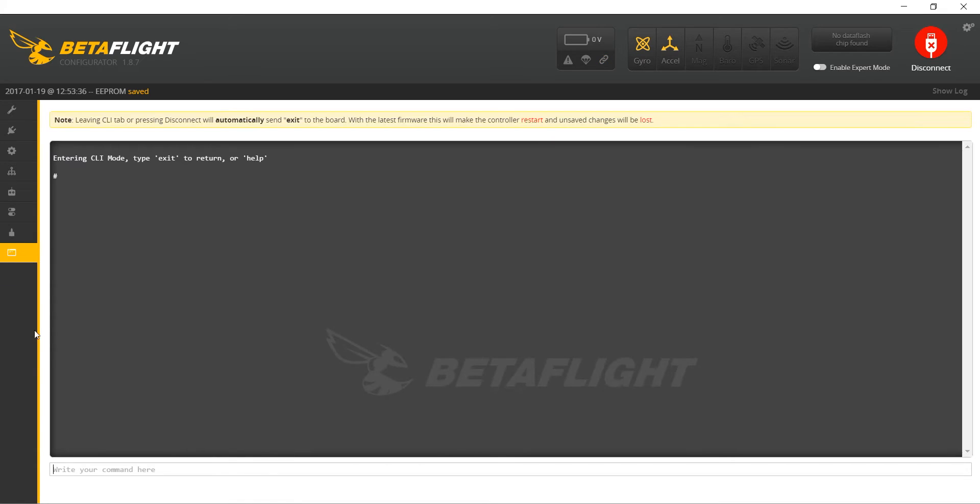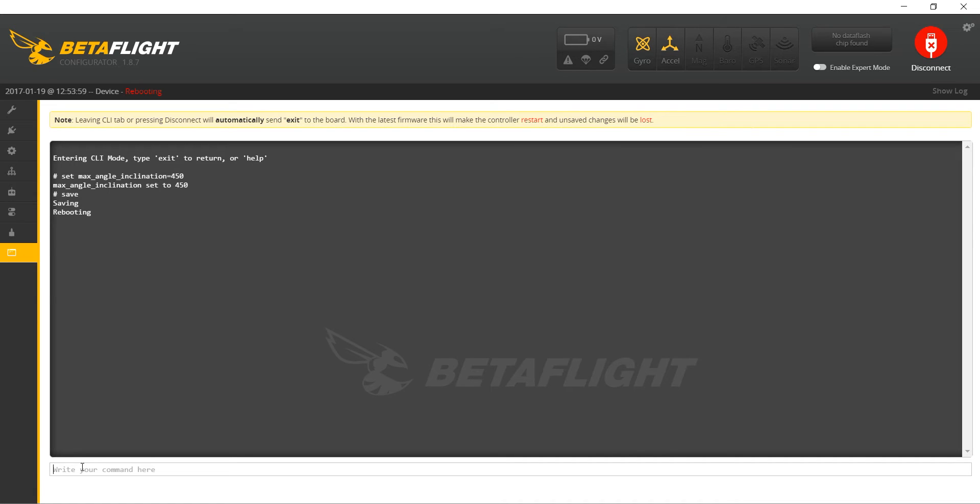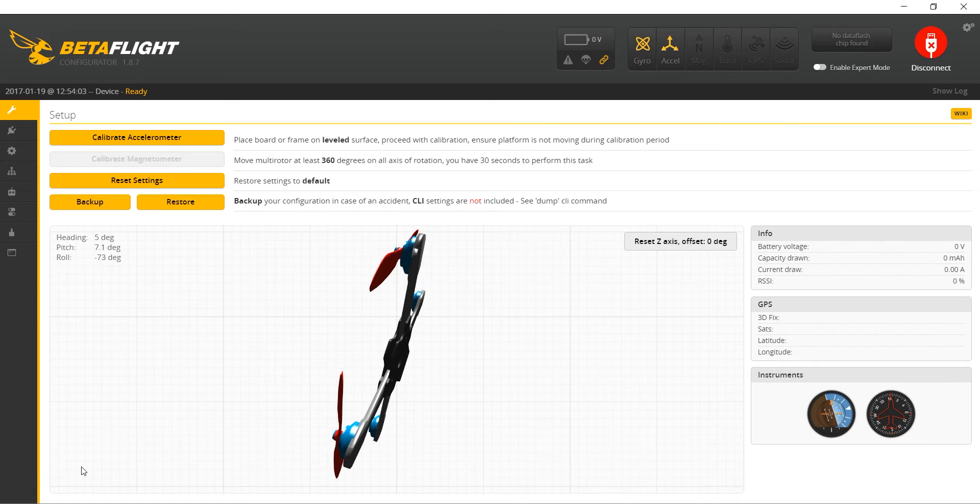Now we're going to come down to the CLI tab and in the dialog box we're going to write: set max_angle_inclination equals 450, and then hit enter. Now we're going to type save and hit enter. It's going to say saving, rebooting, and it's going to kick us back out to the home page.